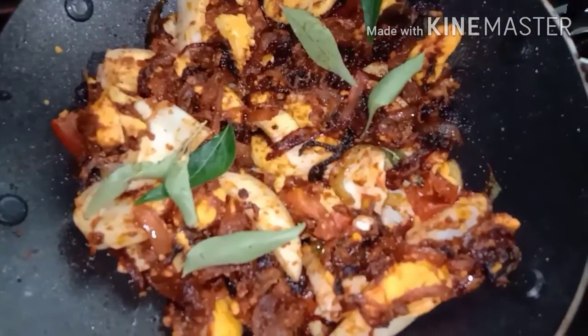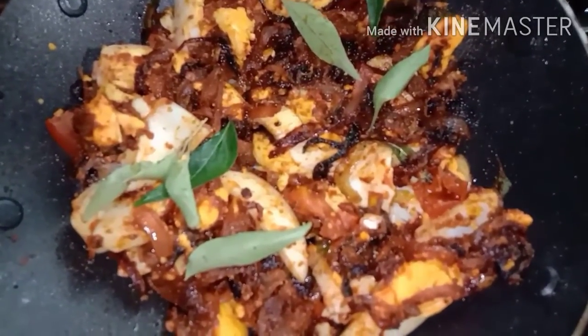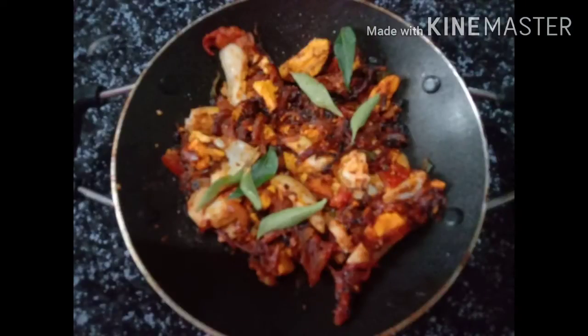Now we have to put the pot in the pot. The pot is a very good combination.